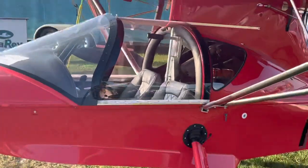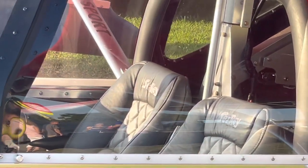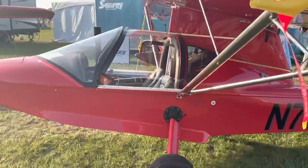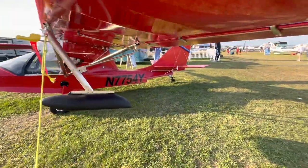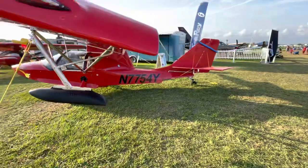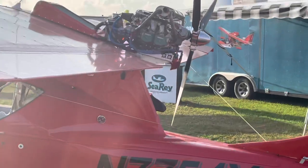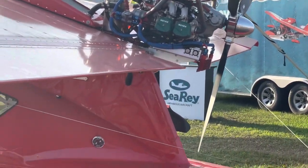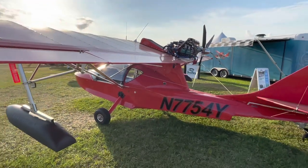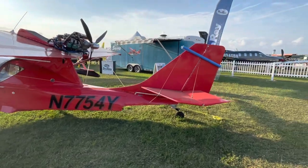I'll try to get it closer so you can see inside. It's a two-seater. Let's go around a little bit. It's a single engine, and you can see the engine on the back right here. Really pretty, nice color too.